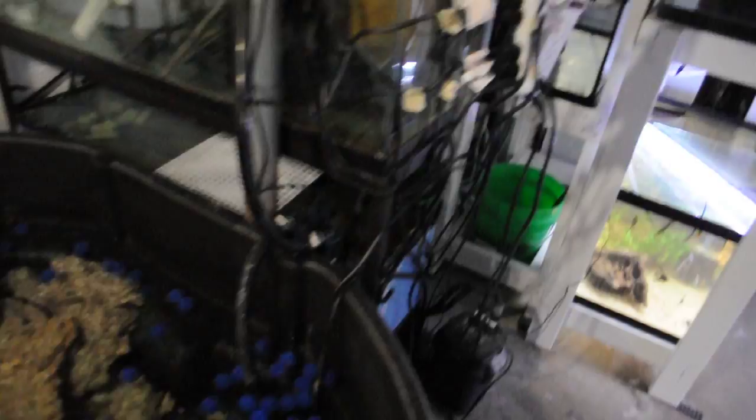And food culture over here — rotifers right there, brine shrimp hatching right there, and microworms up there.